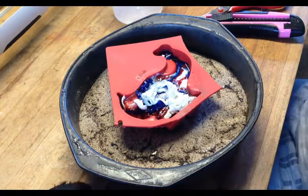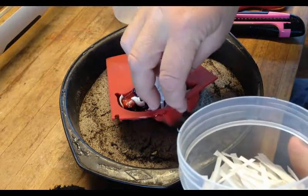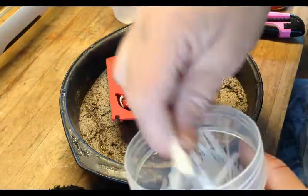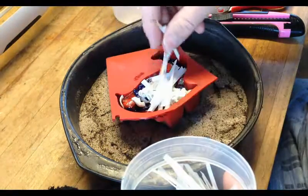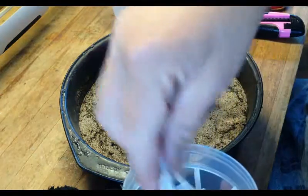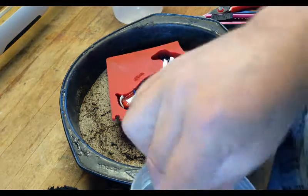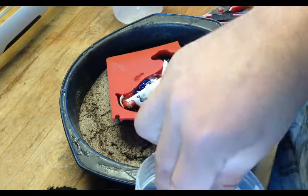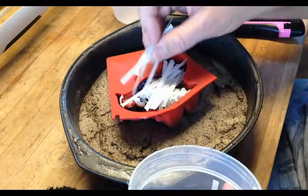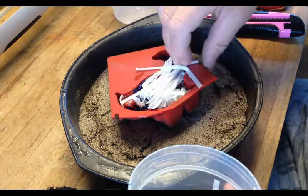Now put it back in the oven. It's probably a good idea when using these straps to have a fan blowing towards you so you won't get the smell. It is a bit — out of all the other plastics, this would be the plastic you probably wouldn't want to do all the time. Just the smell has driven the wife out of the house, so yeah — you want to drive your wife out, just keep using this plastic.